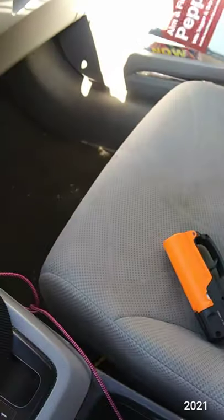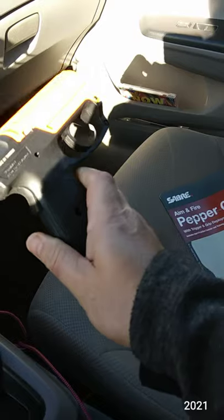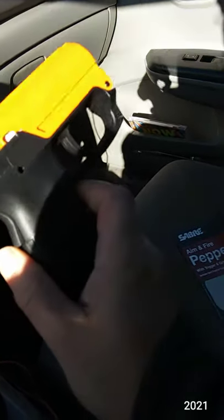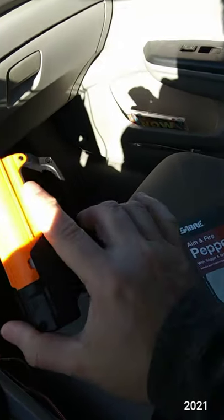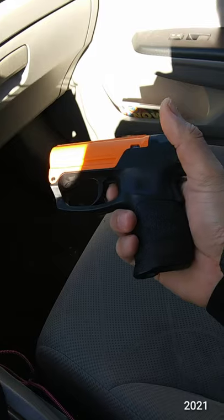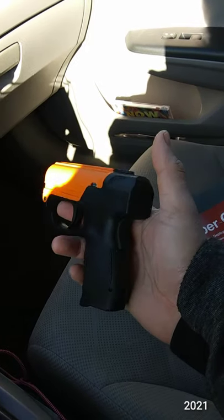There you go — pretty cool, we've got a live round in here. I like that it's compact. Obviously you don't want to be flashing this around because it's not a real gun — it doesn't shoot bullets — and you don't want to get yourself in a bad situation. There are a lot of videos on YouTube about the best times to use pepper gel or pepper spray. Now I have the urge to buy another one as a backup, but I already have pepper gel, so I've got two on me now — don't need another one just because it looks cool.